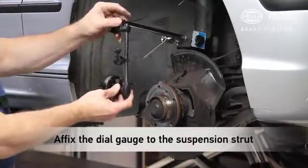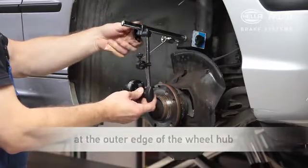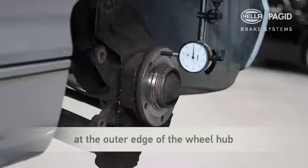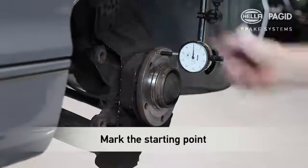Affix the dial gauge to the suspension strut with the magnetic holder and align with zero at the outer edge of the wheel hub. Mark this starting point on the wheel hub using a marker pen, for example.